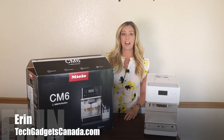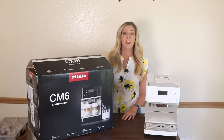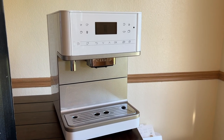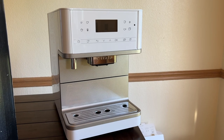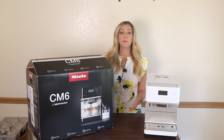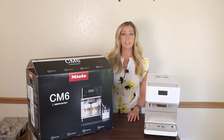Hey everybody, it's Erin from TechGadgetsCanada.com. I was all set to bring you a full review today of the Miele CM6 or 6360 Super Automatic Espresso Machine. I was going to take a look at what this premium espresso machine could do, how it works, and what the coffee is like.